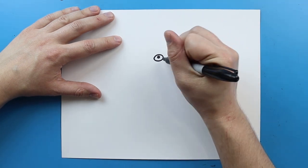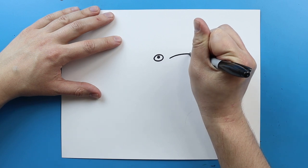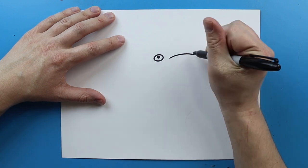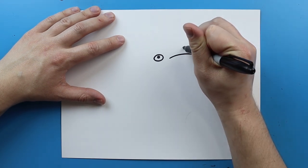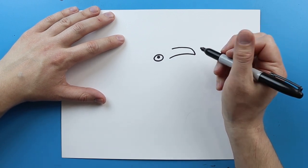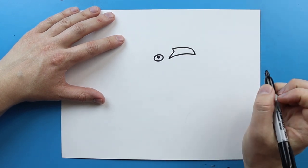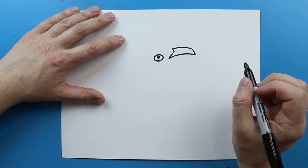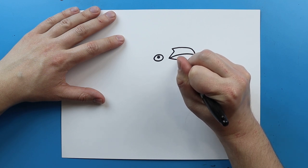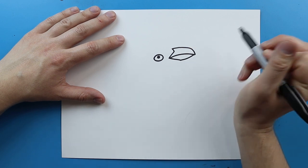Now I'm gonna leave a little bit of space and kind of lined up with the eye, I'm going to draw a line that just curves out. Then I'm gonna draw a line that curves up and then comes over. Then just draw a line that goes in and then down to make the top of the beak. Starting here I'm gonna draw a line that goes down and then bring it up to make the bottom of the beak.